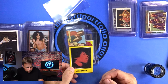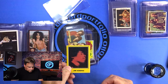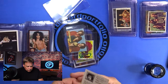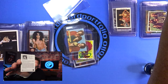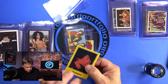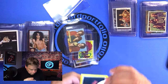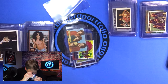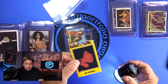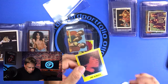So this card right here is basically heavy on the right-hand side versus the left-hand side. If we look at the back, we can see that the back left-to-right is pretty well-centered. The centering on this card is not atrocious, but it's not perfect by any means. Secondly, we're going to look at corners. I can already tell you with the naked eye, these corners are not that great. All four corners have issues.